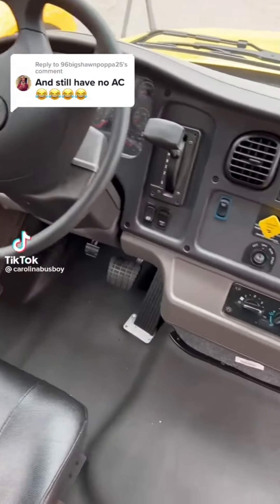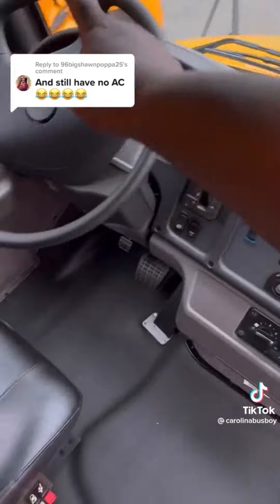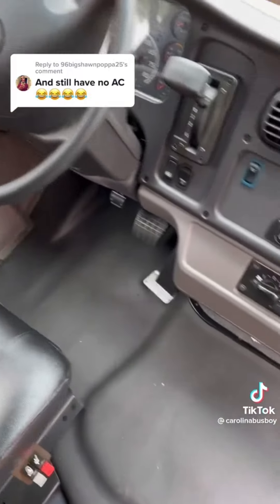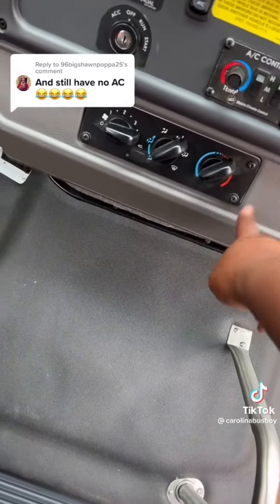These buses do come with air. You got the vents — one, two, three, four — and the one on the bottom. On the dash here for the driver, that's the recirculation button, and it's got the heat.